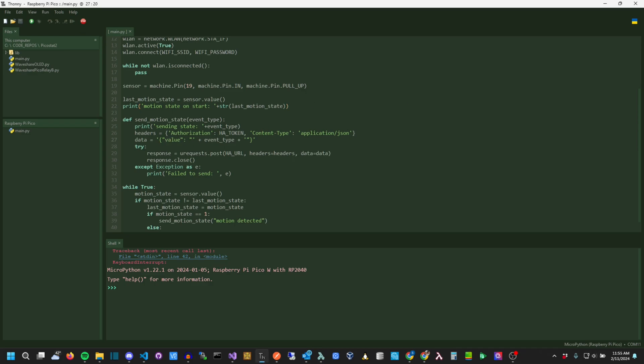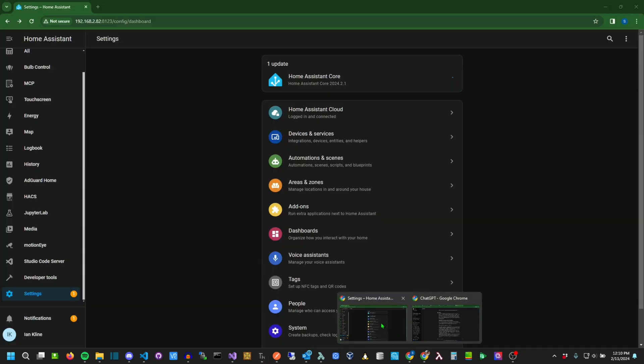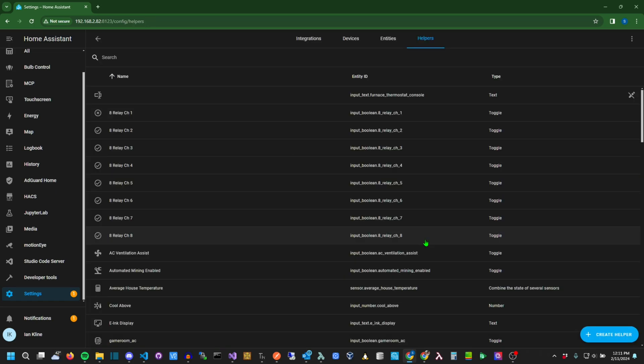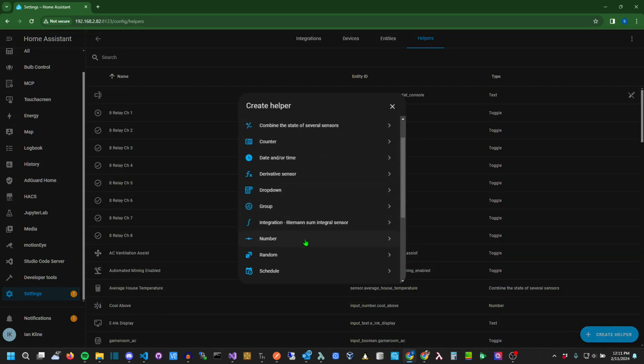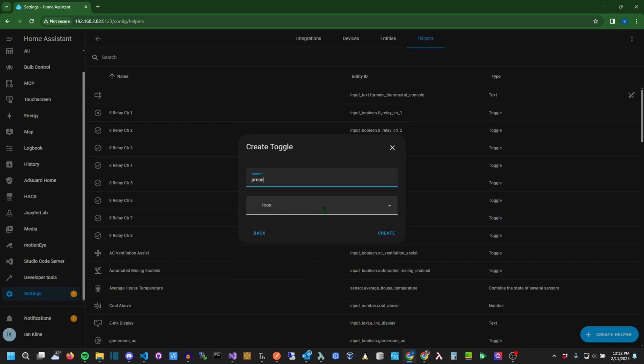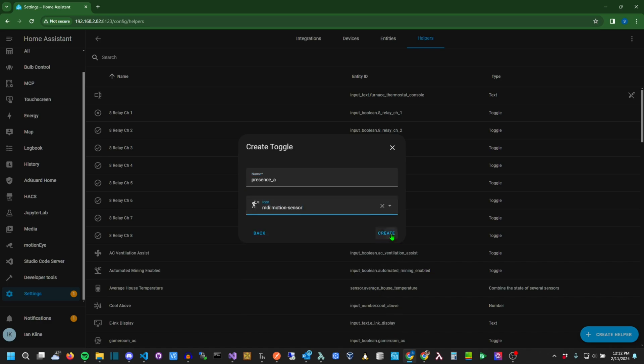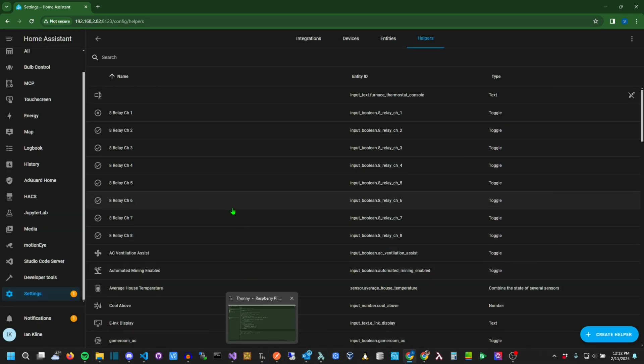My first working version used a text field in Home Assistant, but the boolean helper made more sense. To set that up, you just need to go into the settings, then to helpers, and add a helper. Pick the toggle type and name it something that you'll use in the script later. I used 'presence_A', so I can add B, C, D, and so on later. You can name these whatever you'd like.